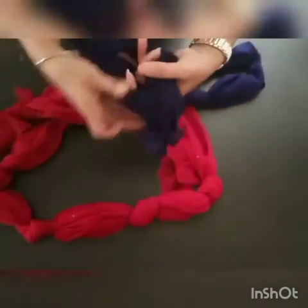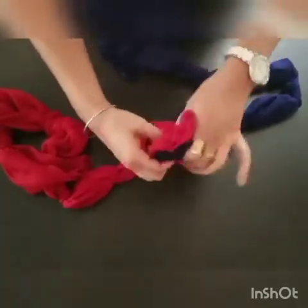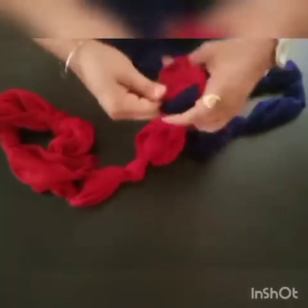So after that we will tie both the dupattas together. See, I am tying both the dupattas with one knot. Like this. It's done.